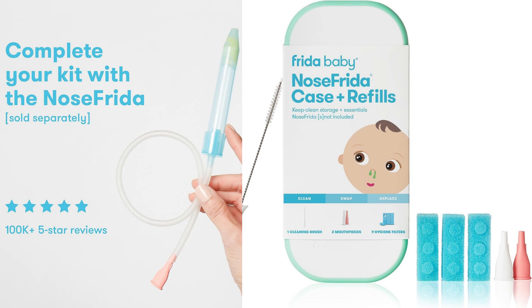Overall, I am quite pleased with the Frida Baby Nose Frida Case Plus Refills. It provides a practical and hygienic solution for storing and cleaning the Nose Frida nasal aspirator. The case is well-designed, durable, and travel-friendly, while the included hygiene filters and cleaning brush add value to the package. If you already own a Nose Frida or plan to purchase one, I would highly recommend investing in the Frida Baby Nose Frida Case Plus Refills for added convenience and peace of mind.